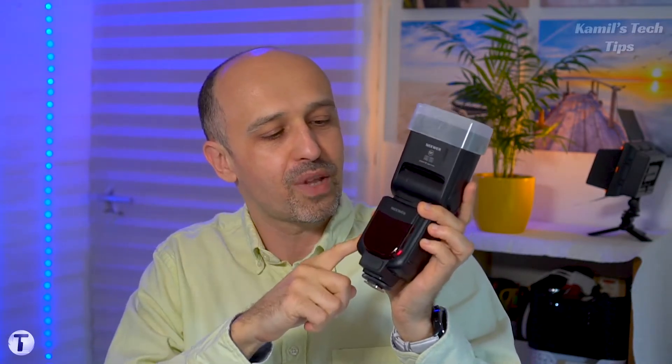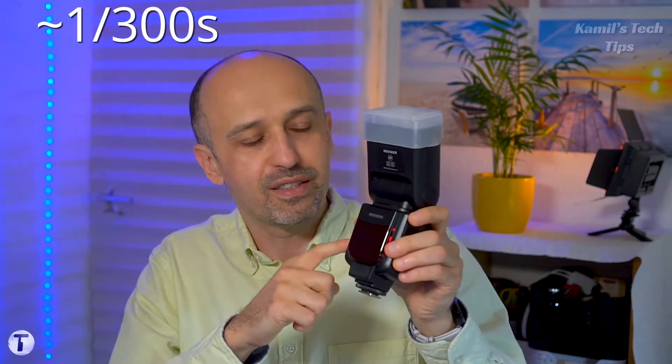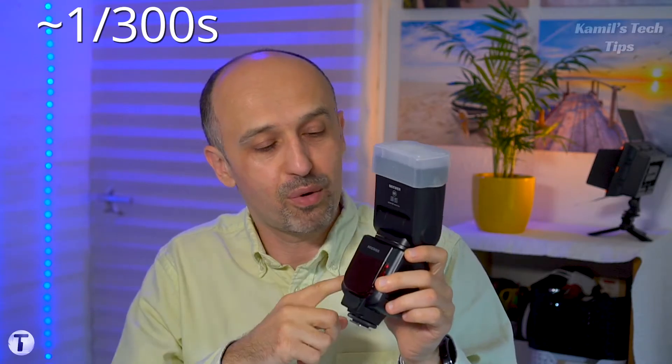You need to check the manual of both your camera and your flash to understand the limitations of each. For example, with some sync types you won't be able to go above 1/300th of a second. This is a fairly inexpensive but really good flash — I'm going to review it in the next video, so watch it; the links will be somewhere on screen and underneath.